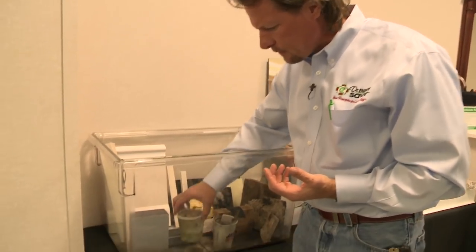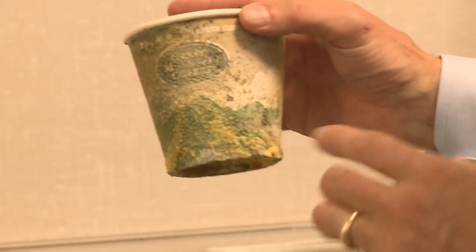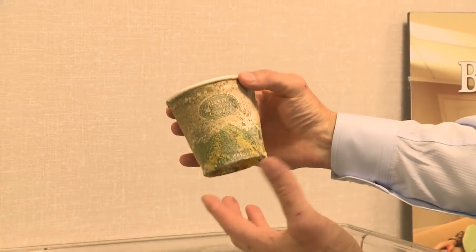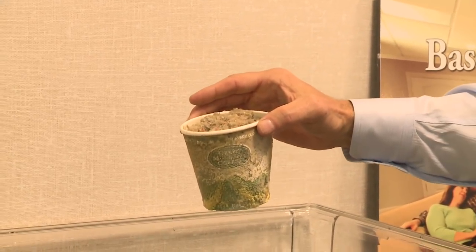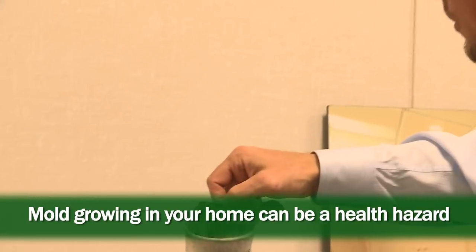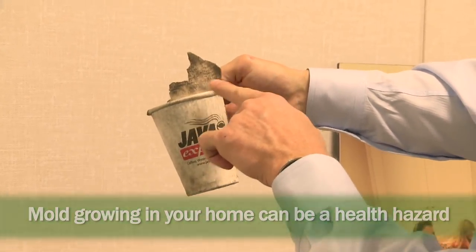A year ago I put this cup of cellulose insulation in here — in a paper coffee cup. You can see what happened to the coffee cup: it's absolutely covered in mold, and there is really a lot of mold in this chamber. I also put a cup of newspaper in here — since cellulose is ground-up newspaper — and you can see what happened: it got all black and there's mold on it. There's mold on the coffee cup too.